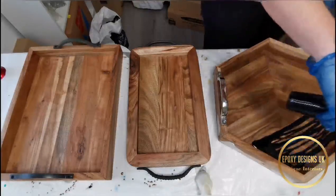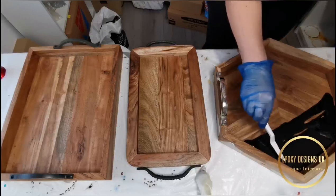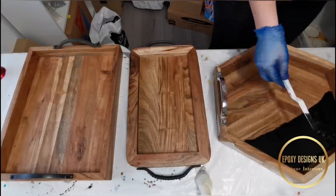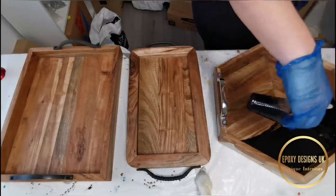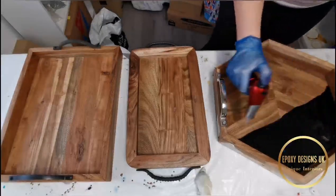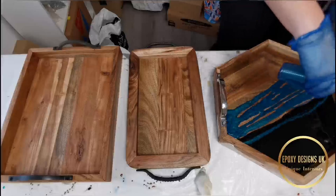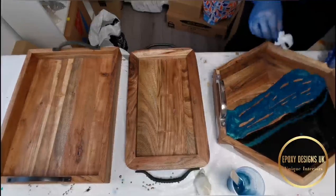A good thing to have when doing trays is a palette knife — I'm using a simple cheap plastic one just to spread the colors around. I'll start with the black, just pushing it into the corners with my palette knife. After each use I wipe the palette knife so I don't get any muddy look when spreading the other colors. Here I'm adding the blue in the middle and popping some bubbles. I like to add a little bit of one color into the others, so I put a line of blue through the black.